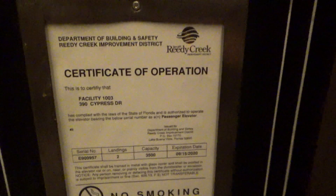We got a cabbie. The other ones were Gen 2. Certificate, 3,500 pound capacity.